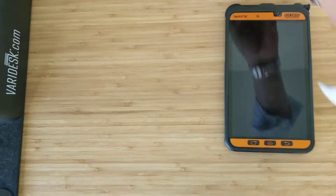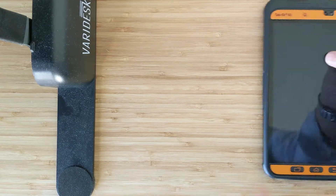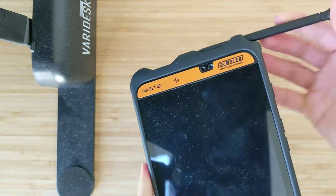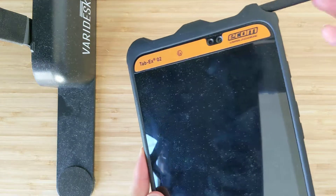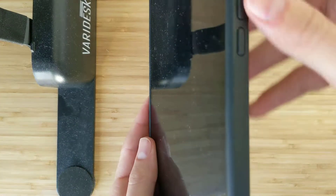It comes with a charging cable and the S-Pen here, which is also rated for IP67, and you can take that into hazardous areas — it writes quite nicely. I'll just throw that back in the holster, but here it is.